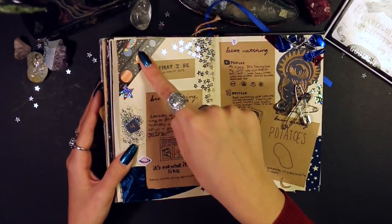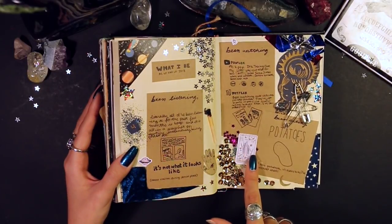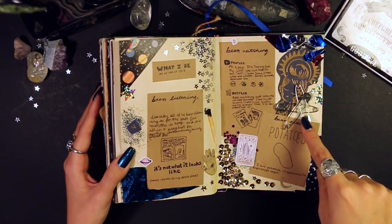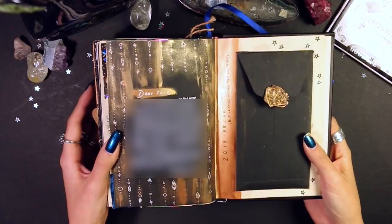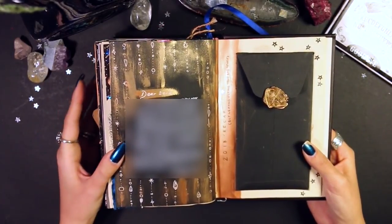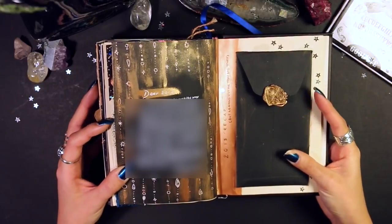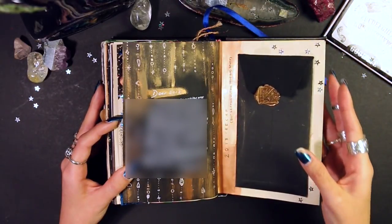This page has outer space washi tape, stars from Michael's, a match, a piece of crushed velvet fabric, a tarot card sticker, a wax stamp, more washi tape from the calendar, confetti, and a lot of safety pins — four is my favorite number. Next is a page I'll blur out: a 'dear 2018' letter to the year. I liked the little art around it — done on black paper with white jelly roll and gold paint smeared over it. On the other page is a 2018 recap of only the good stuff: I went through my Snapchat, wrote down all the good things, printed it out, and put it in a little envelope so I can look back and only remember the good.